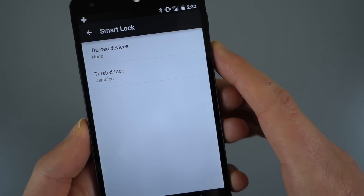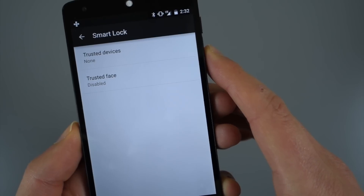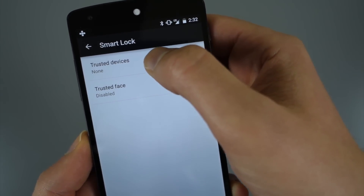You also have a trusted face option, which I would assume means you show the person's face and it will unlock it. I haven't actually played with that yet, so maybe we'll dive into that later.